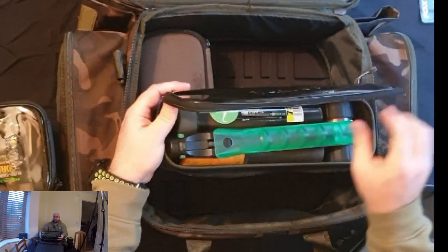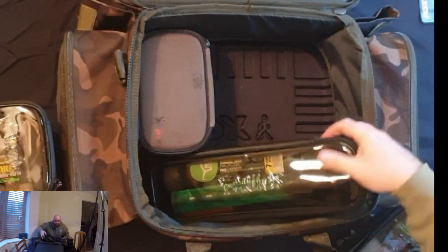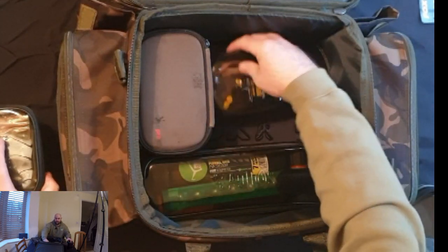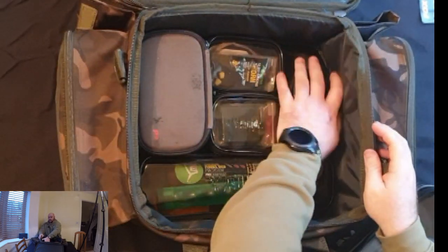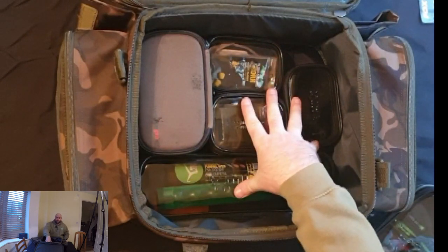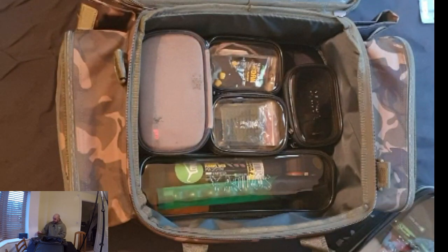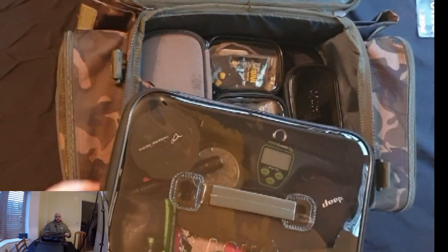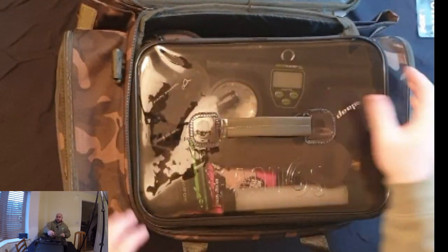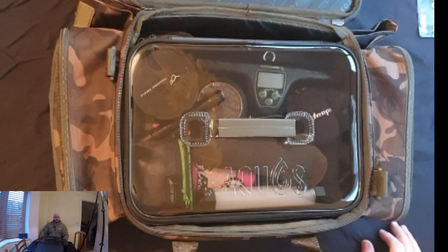It all zips up and as you can see the zips are so easy to use. It all pops back in with relative ease and there's still more room — I could probably fit my kettle in there. The plan is that as I'm upgrading, I should be getting the Korda two-man cooler, which will house all my cooking stuff and food — being two-man, I imagine you'd be able to get probably a week's worth of food in there.